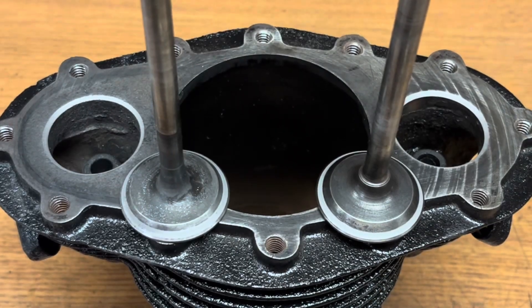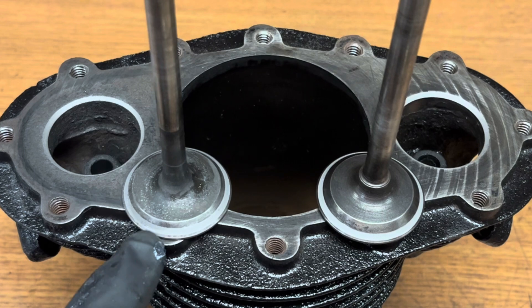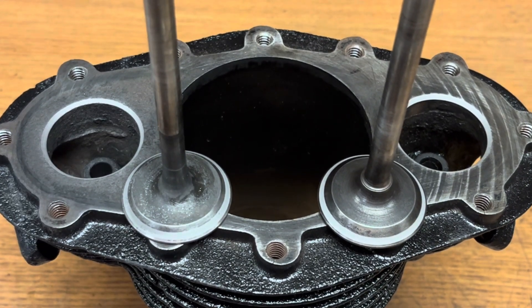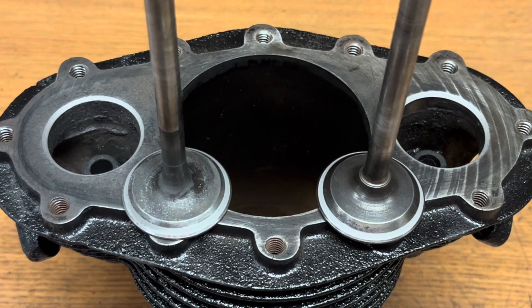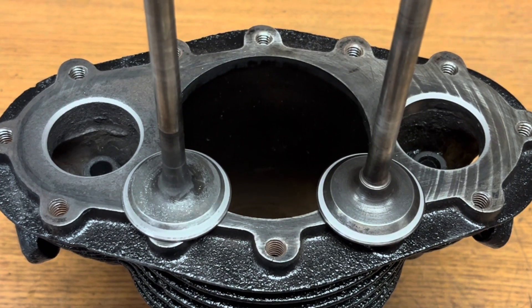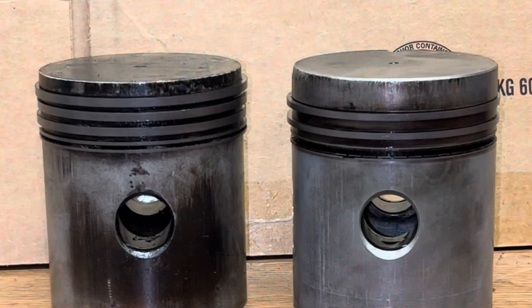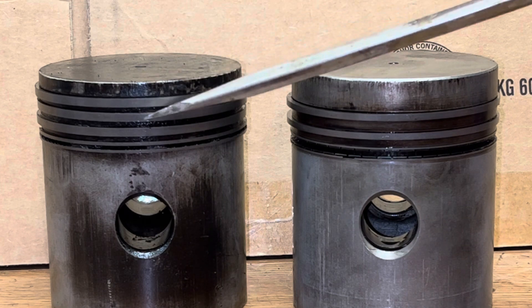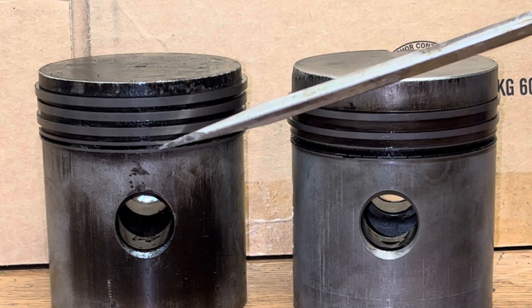Well, done lapping the valves. You can tell the surfaces on the valves and the seats are all in really good shape — nice and clean, consistent. Should have a really good seal on both the intake and the exhaust side. Now I decided to clean the piston today and I noticed something that hadn't caught my attention when I first took it out of the engine.